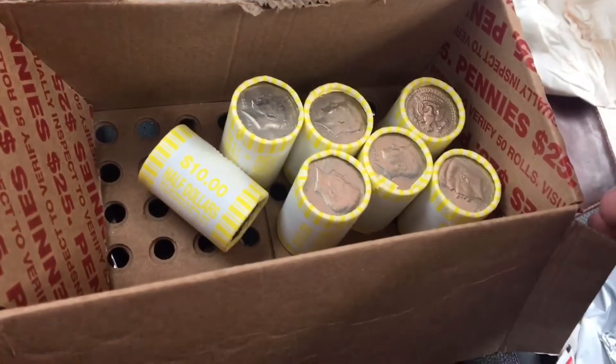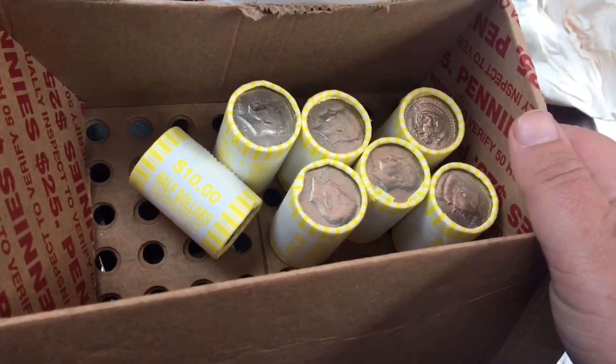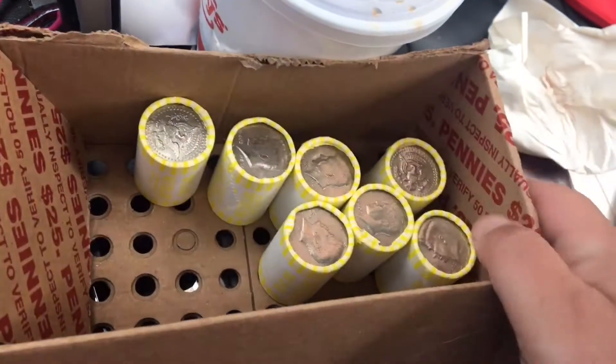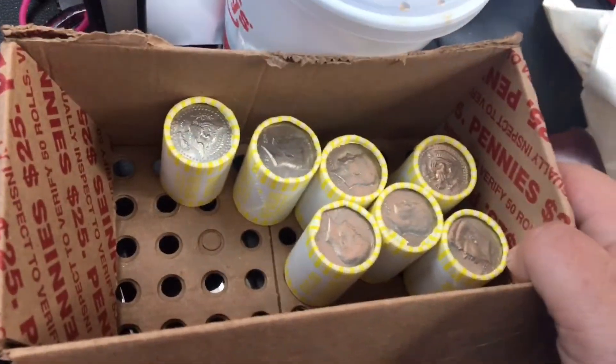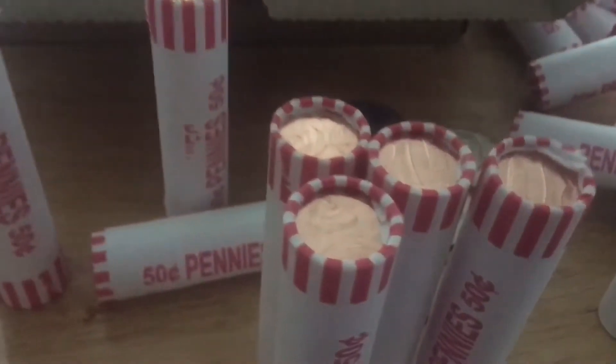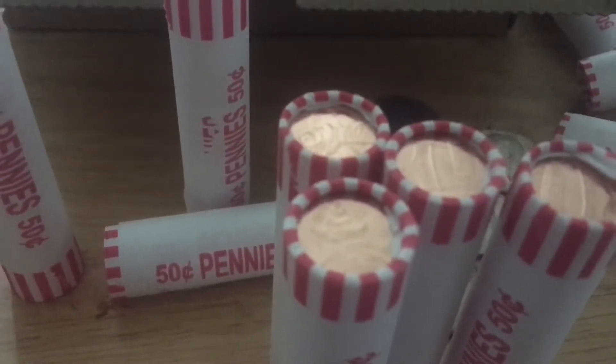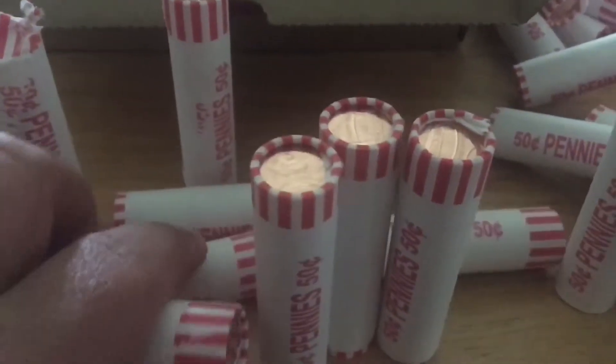I just went ahead and bought some half dollars from the bank — bank rolled, so that's a good thing. I will let you know if I find anything. I just opened this box right here and every single roll...